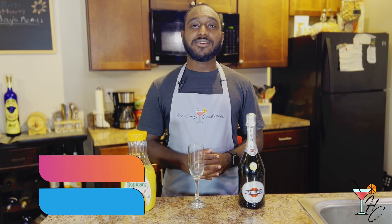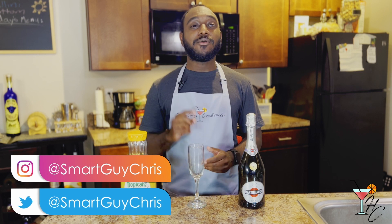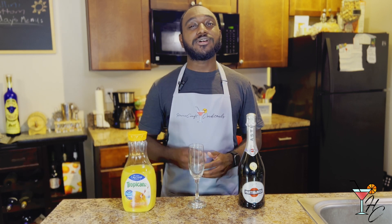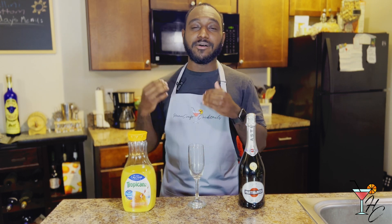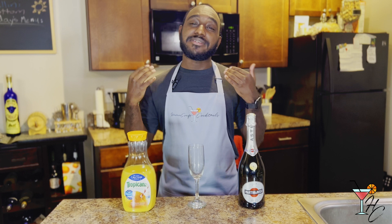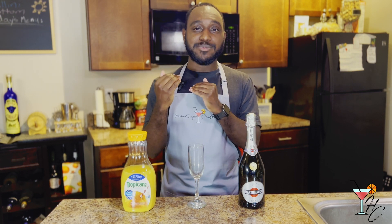What is going on guys, welcome to Homecraft Cocktails — cocktails you can make from the comfort of your home. My name is Bris, and today we'll be going over not one, not two, but three different brunch cocktails that you can make at home. Since I'll be covering three cocktails in one video, I'm going to keep the history as summarized as possible.